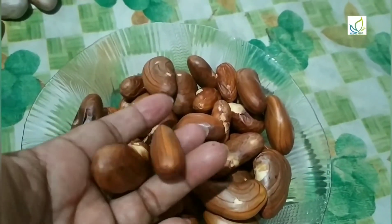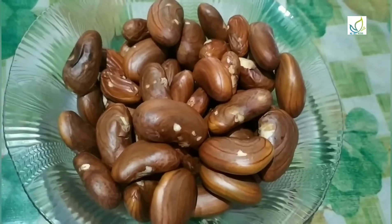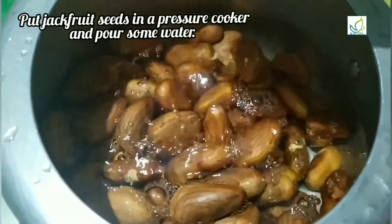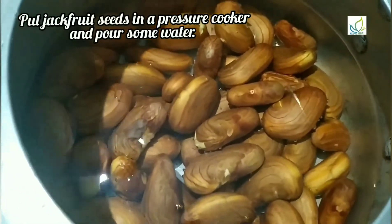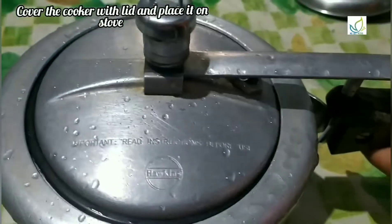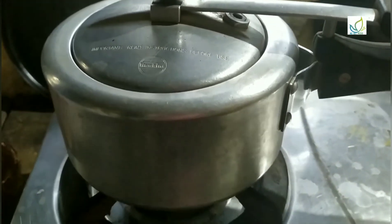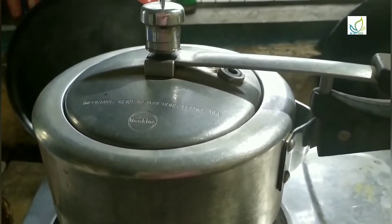Now I will wash the pressure cooker. Turn it for 3 minutes, then 1 minute of the chakakuru. We put the chakakuru with a nice sizzle and got it off. Then put the chakakuru on the way.